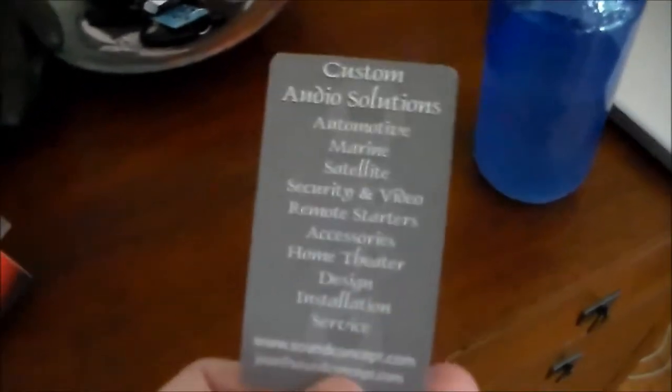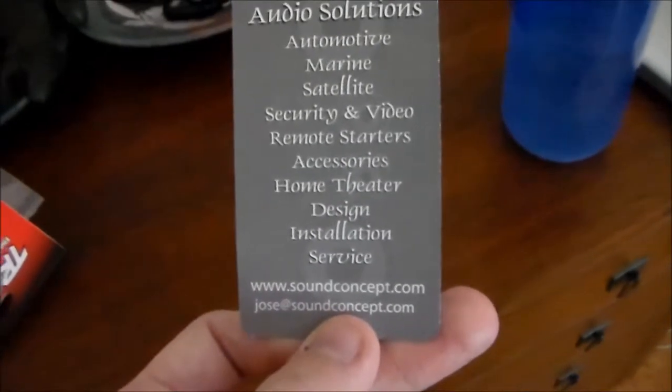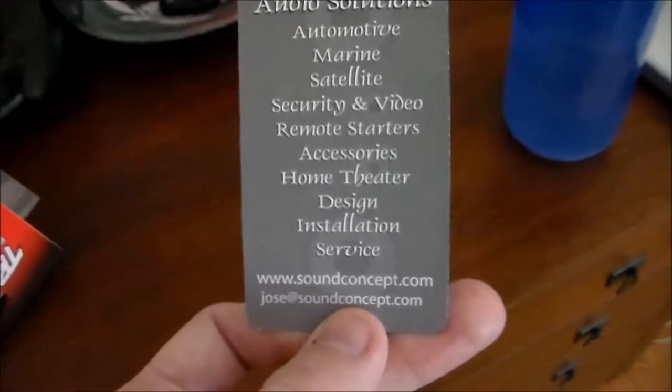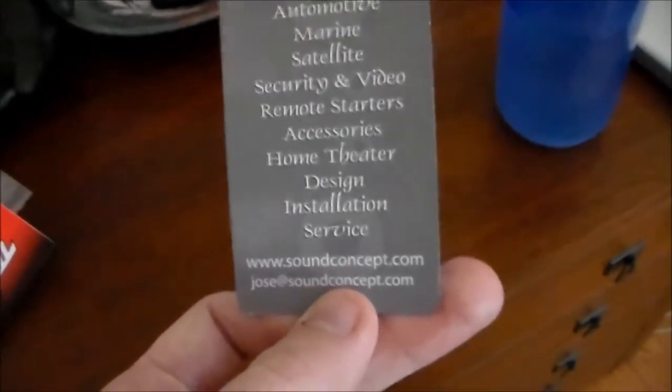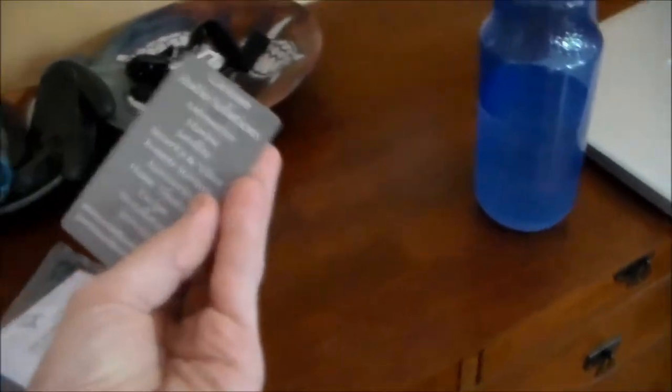There's a Sound Concept store down the road from me that has all the custom audio solutions — automotive, marine, satellite, security and video, remote starters, accessories, home theater design, and installation service. Since they have automotive and a lot of fancy stuff, they will have a stereo just like that.